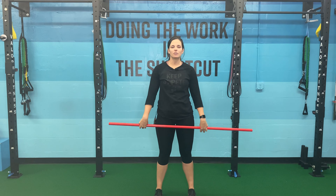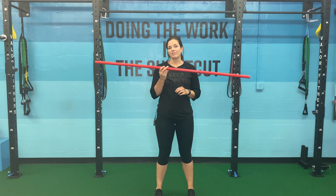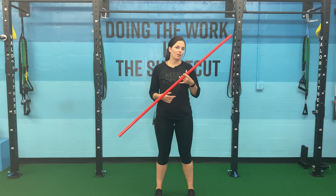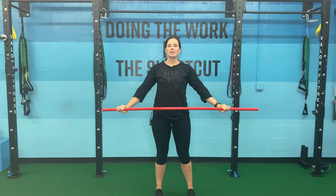PVC lateral leans is a great warm-up that we like to do at Made Possible. We're going to use a PVC pipe — at home you can use a broomstick, or if you have a handy dandy PVC pipe. How we're going to do this: we're going to start with arms straight, and I want to keep them straight.